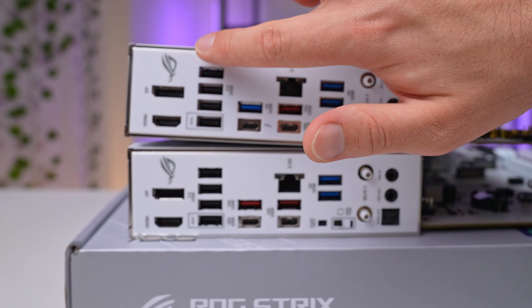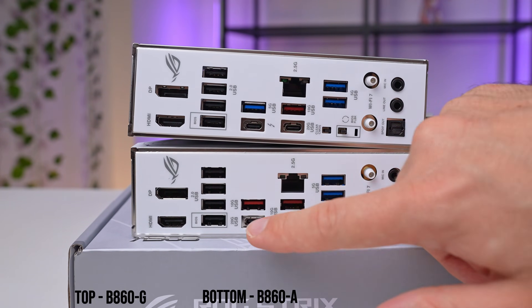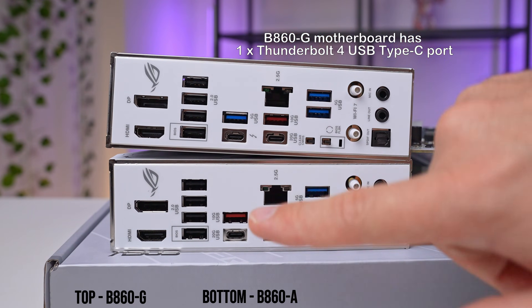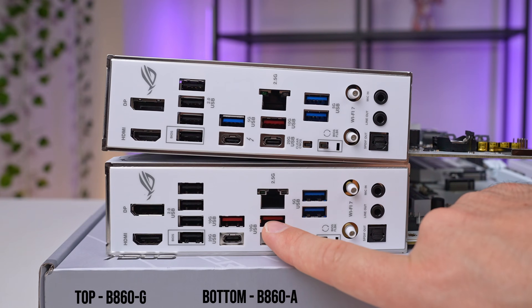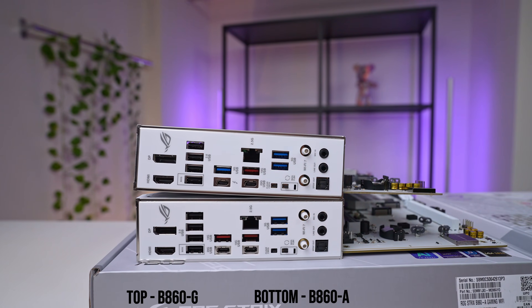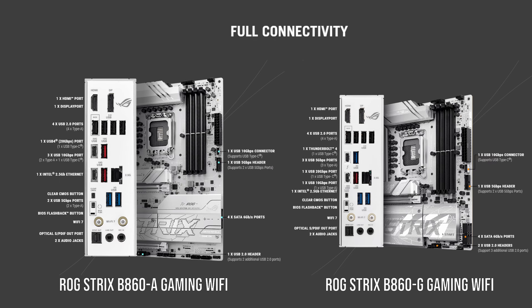At the back, they also have a very similar selection. There is HDMI and DisplayPort for video output, then four USB 2.0 ports, followed by a single 20 gigabit USB-C. The smaller board has one 10 gigabit USB-A plus three 5 gigabit ports, while the larger board has two of each. Lastly, there is Wi-Fi 7 and a 2.5 gigabit network port, plus simple two audio connectors and S/PDIF out. Additional comfort buttons include BIOS flashback and clear CMOS for quick resets during troubleshooting.